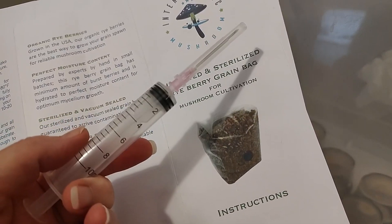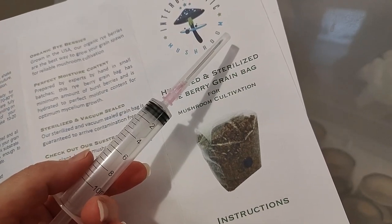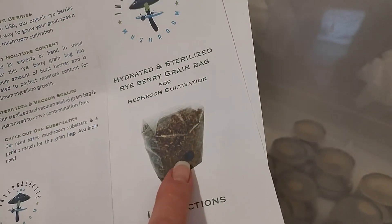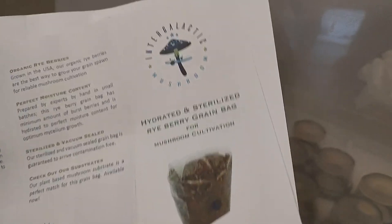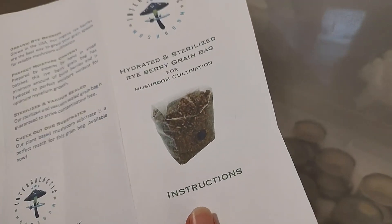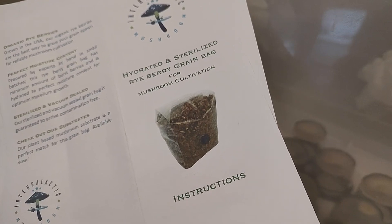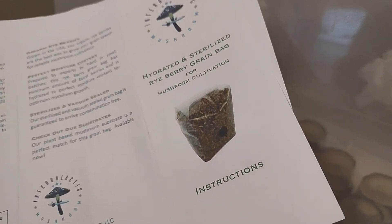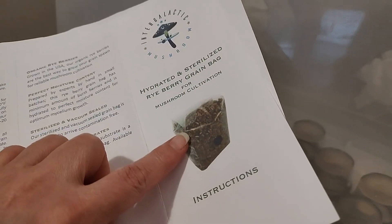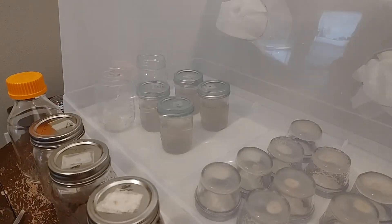It's spores in liquid. We ordered syringes of spores for all the mushrooms we wanted to grow, and at the beginning we inoculated these grain bags through a kit. It took so long to inoculate that grain bag, but it colonized. We allowed the spores to germinate in the bag, and once that colonized, we moved it to the substrate. And once the substrate colonized, then we had fruiting conditions.